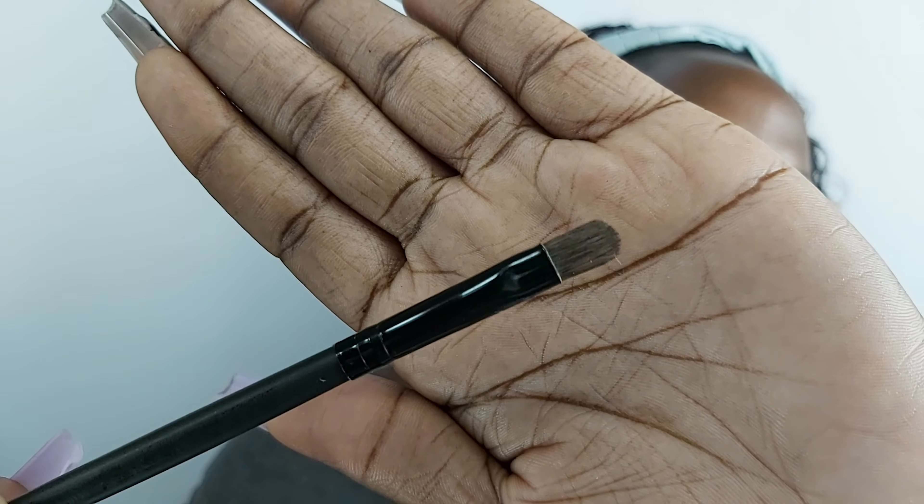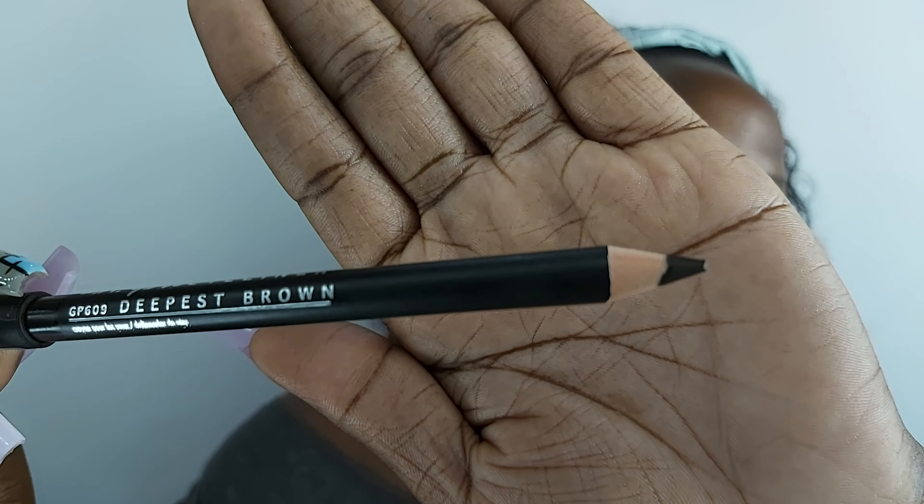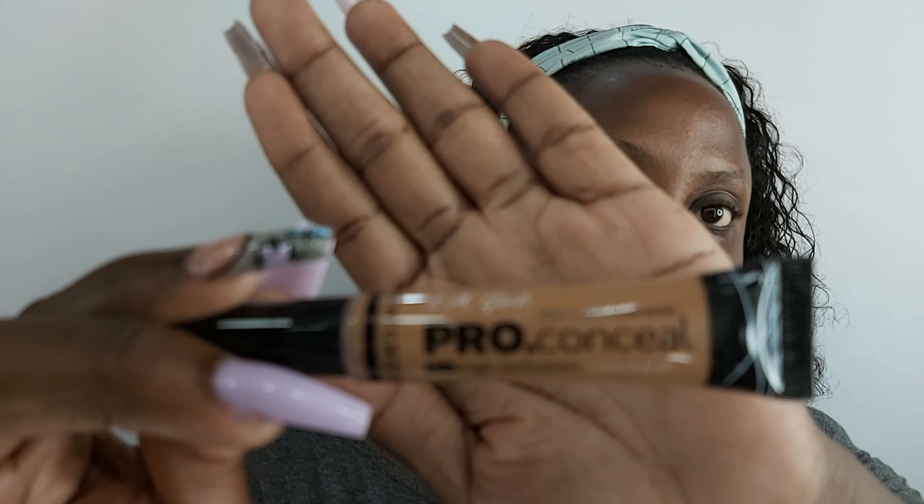The stuff you need to achieve these eyebrows: a concealer brush — I'm using one by BH Cosmetics, but that's really your personal choice. I'm also using an eyebrow pencil from LA Girl in the shade Deepest Brown. It is my personal holy grail because I'm dark skin and I really need it to show up on my complexion. And a concealer — I'm using one by LA Girl in the shade Almond. I usually try to stay between Almond or Toffee just for my eyebrows, not for my face, because it'll be too light.